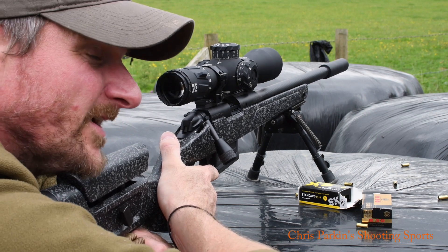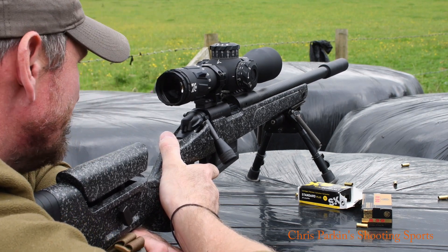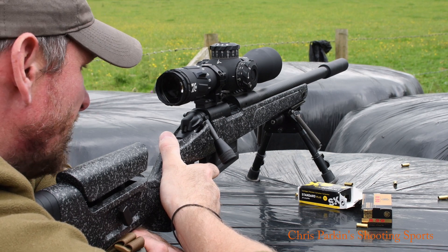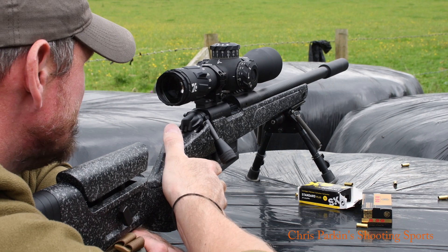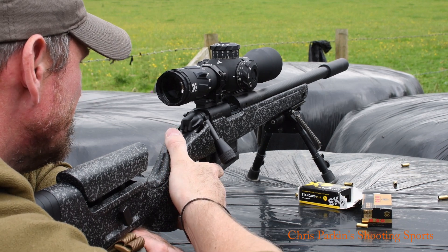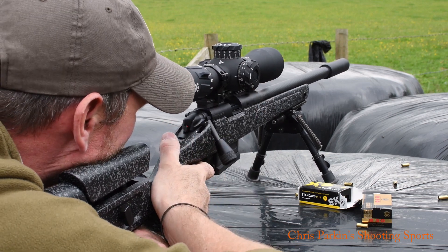And another soft strike. So that's clearly going to limit this rifle — it's only a small problem to fix, but unfortunately the manufacturer needs to fix it because it just totally disrupts your shooting. See if we can go with the second hit on this one.